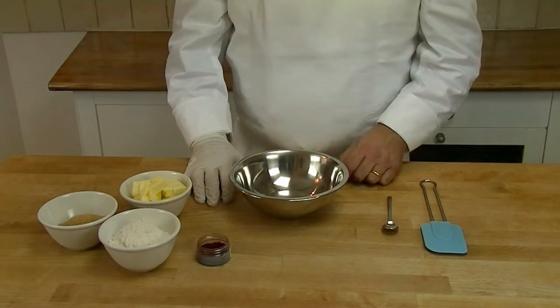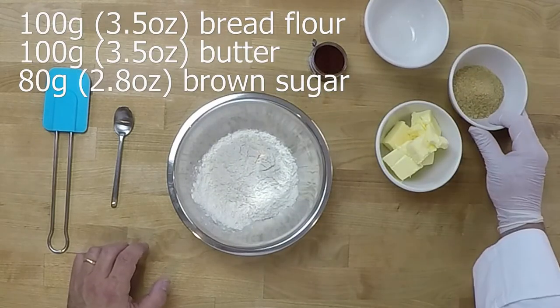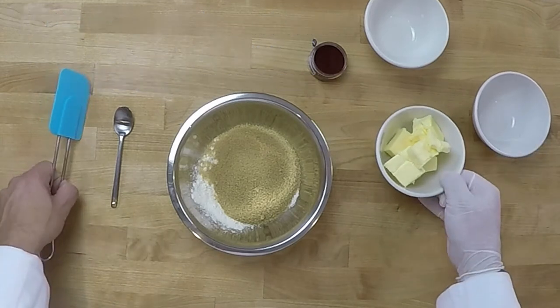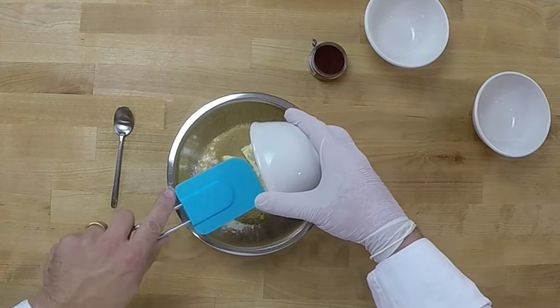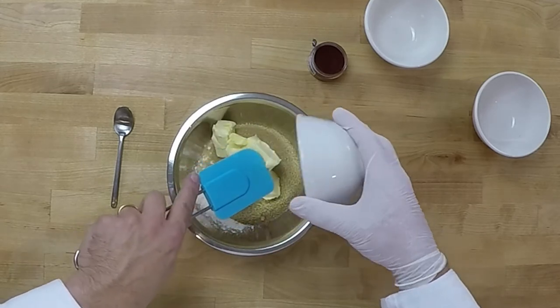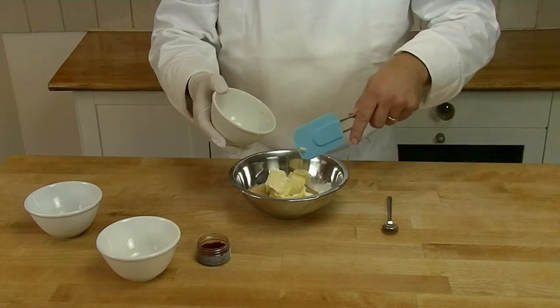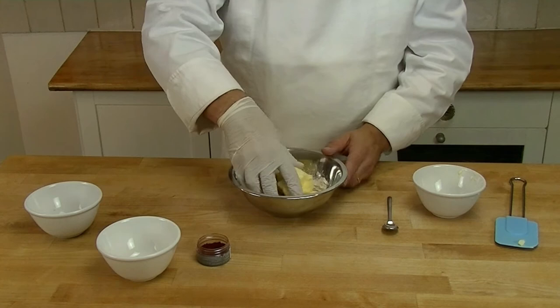So what we do to make our craquelin: we add our flour, our brown sugar and a softened butter. I left it out for the last two hours so it's nice and soft, and we mix it gently together. We don't make a dough, we just make a slight paste.